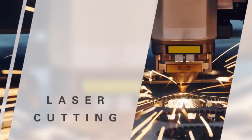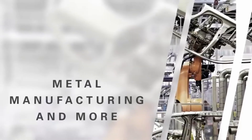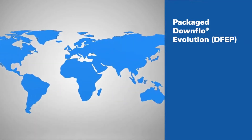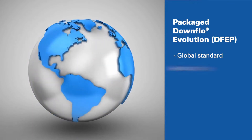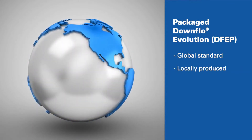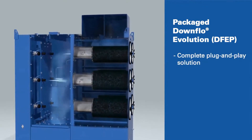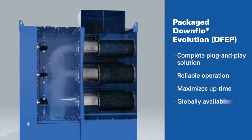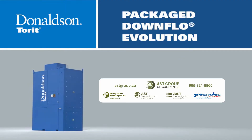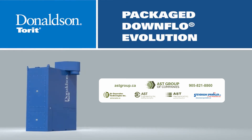With multiple model sizes, the DFEP is the perfect solution for a broad variety of manufacturing processes and applications where effective dust collection is essential. Additionally, the Package Downflow Evolution was developed with global customers in mind, and its universal design can be locally supplied in multiple regions around the world. Now you have a true plug-and-play solution for your dust collection requirements that is reliable, maximizes production uptime, and meets your global needs. Talk to your Donaldson representative to learn more about the ease of installing and using the Package Downflow Evolution.